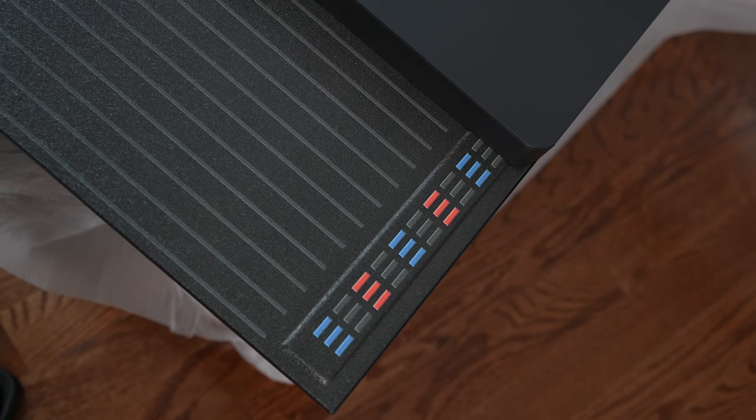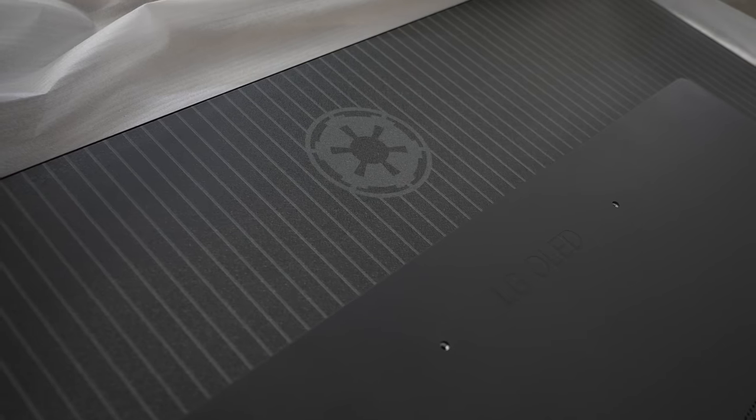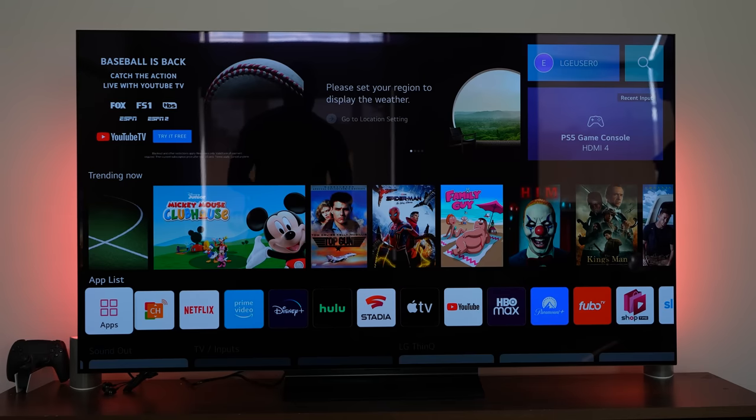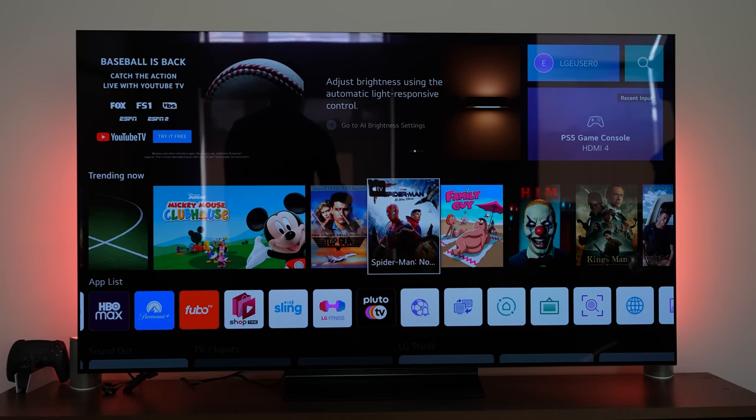Looking at the back of the TV — I wish they could put this in front, but there's really no way — you've got Darth Vader's signature all around the back. Once your TV is set and you turn it on, this is where you start getting some of that experience: you get that startup sequence I showed at the very beginning of this video, and then you walk into the LG webOS system.